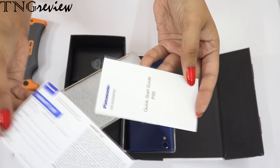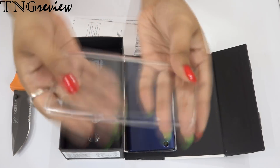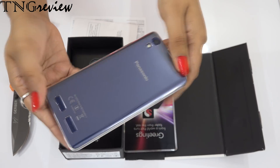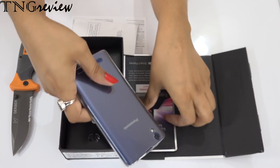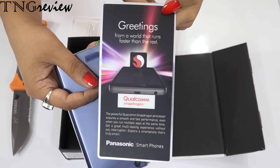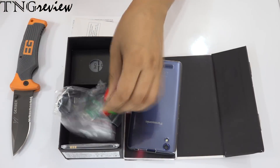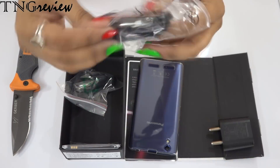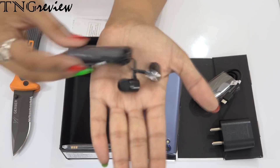This is our warranty card and quick start guide. This is our back case. You can see that the device is quite good — in such a low budget, you have a screen guard and a back case. Panasonic has done a great thing. We also have a greeting card and a phone card on which it is written that we have a Snapdragon processor. This is our travel adapter and 5W charger. This is our micro USB cable. And this is our earphones.